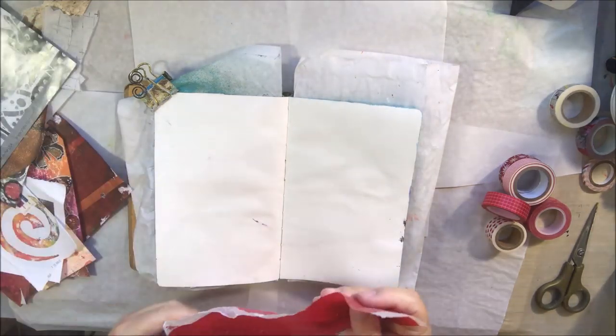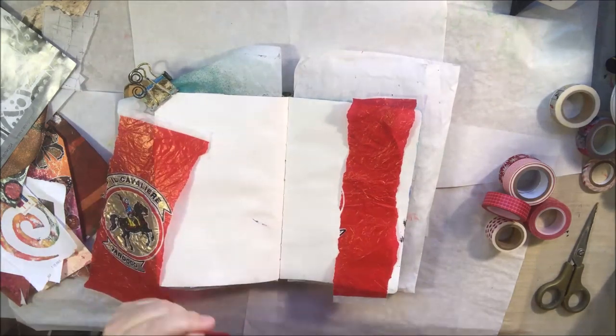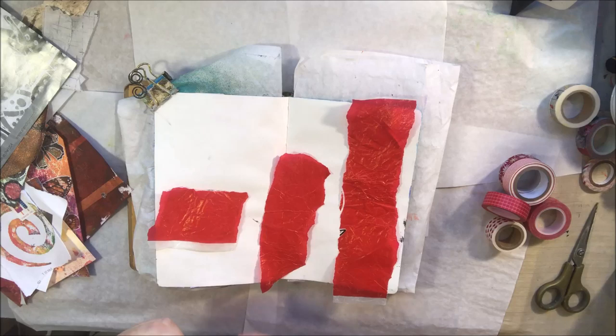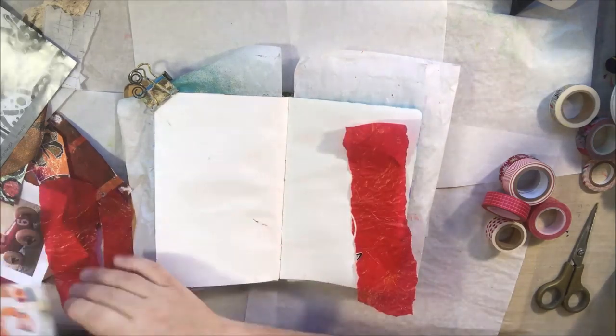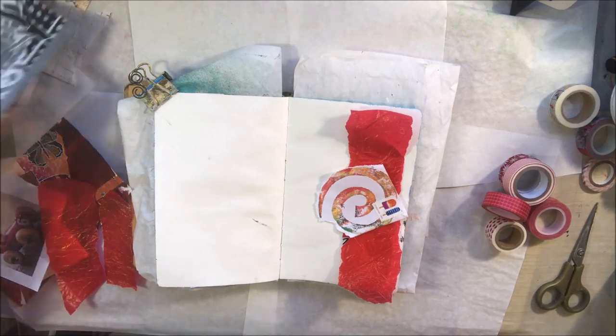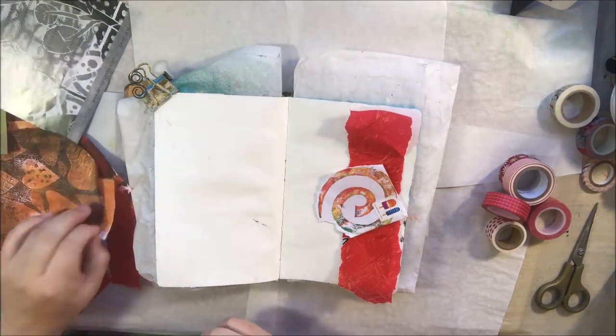What I worked on for this live stream is the very last page of my small dilutions journal. I still need to decorate the cover, but after that it's completely finished. I was just 100% winging it, trying to figure out what I was going to do, and I decided I would be inspired by the color red.